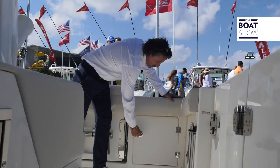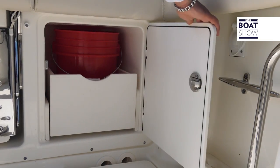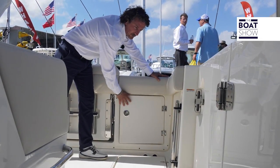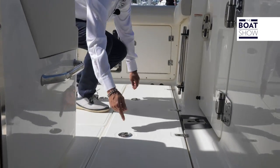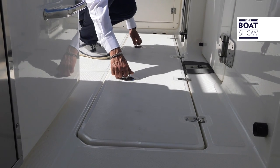On the back of the transom we also have some storage. We have a wash-down system and we also have two big fish boxes — one on port and one on starboard.